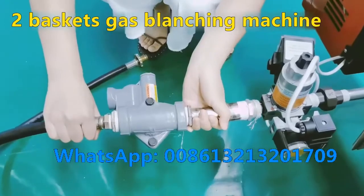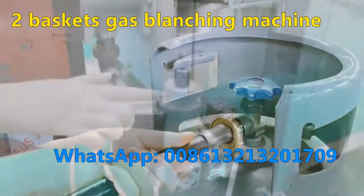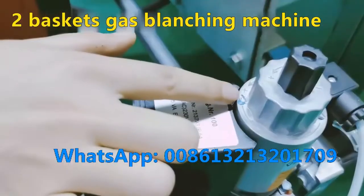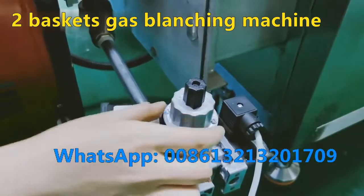Connect the valve here and connect this gas bottle. This one is for adjusting the fuel power. Here are two screws. Close them and you can adjust it.